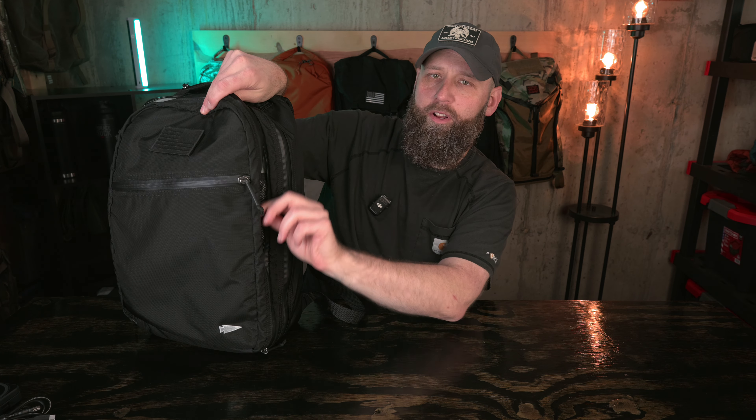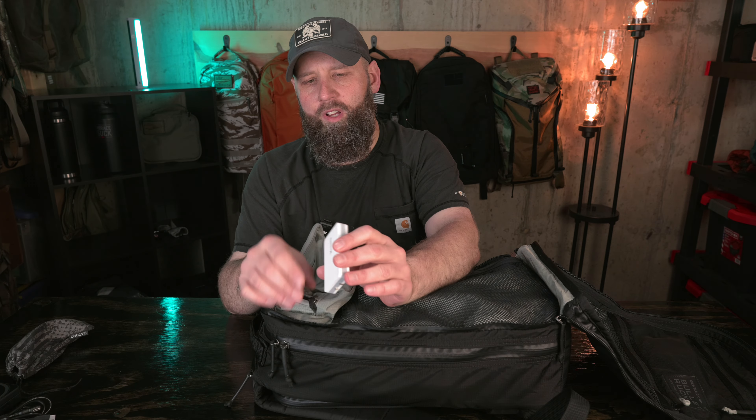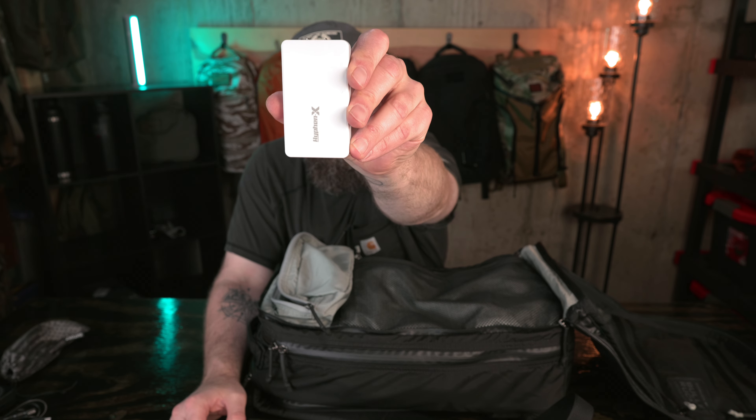Below that is my tech pocket. I've got a Pebble mouse for my laptop, my laptop power brick, and two cables — a USB-C to C cable. I've also been bringing this Anker charging stand with me, which is a three-in-one charger: you've got the watch, AirPods, and phone. It works out perfect — worth a little bit of extra bulk just for the convenience. Love that charger.